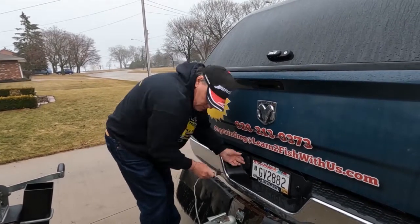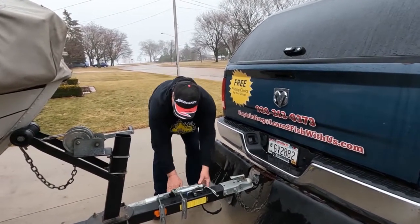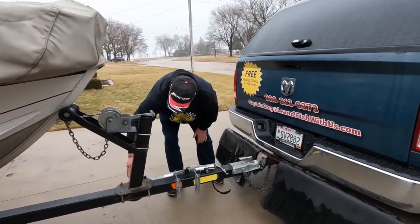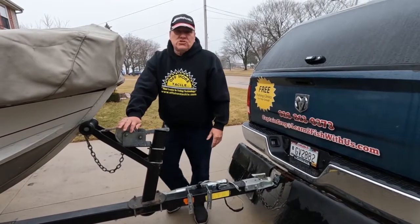Another thing — check that your trailer wheel works good, that it rotates nicely and freely. Grease it up, make sure the tire rotates and that everything is very tight. Coming up to the winch, make sure everything is in order.